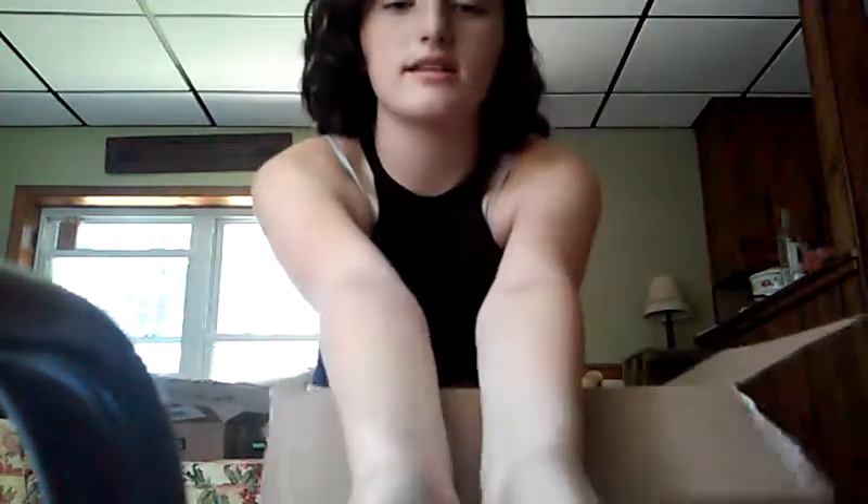And then I got glow crowns. And then I got a glow bounce ball — it is still glowing, oh my gosh! I bounced it earlier. It's blue right now, I think it's supposed to be blue.